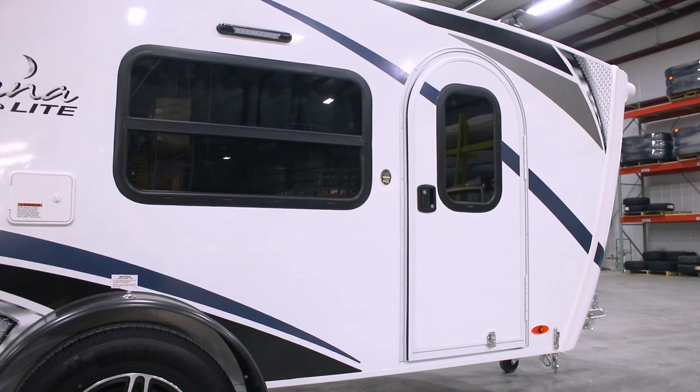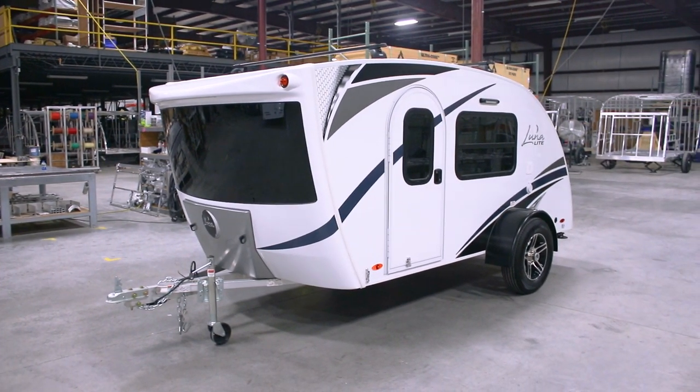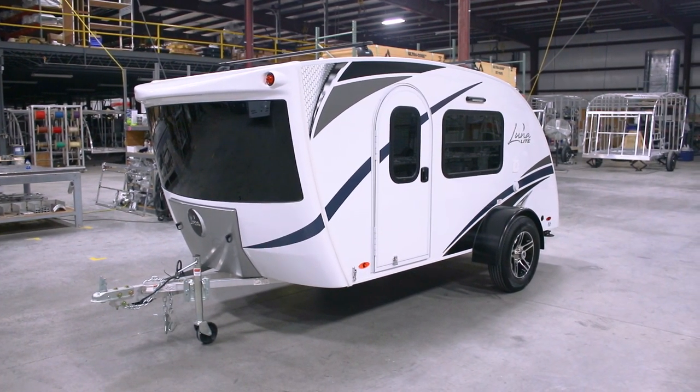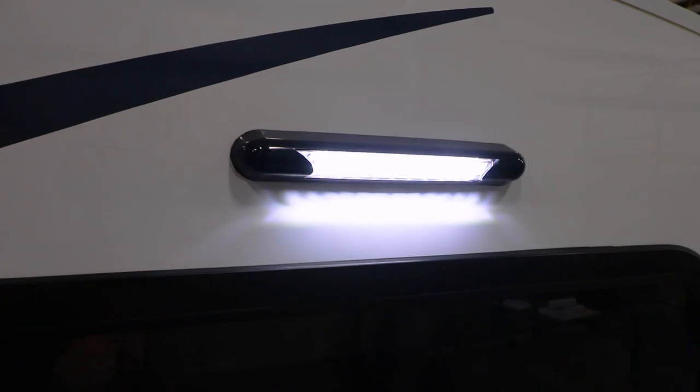Lunalight features two doors, one on each side, each including a tinted glass window, and makes entry in and out of the camper easy and hassle-free. Both sides of the camper feature an LED porch light that is controlled by a switch at each door.